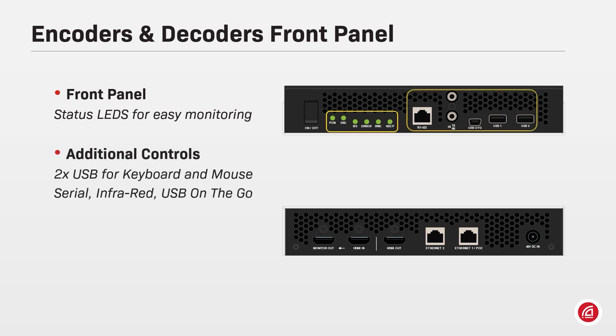There are two USB ports to connect a keyboard and a mouse and share their commands through the Dante network. A mini USB port is also provided to connect the devices that will be controlled by the keyboard and mouse. Serial strings such as RS422 and RS232 can also be sent over Ethernet to control other devices, and there are also input-output connectors for infrared remote controllers.